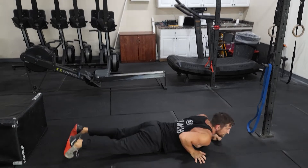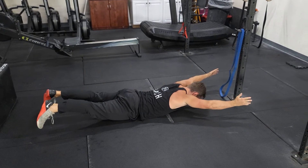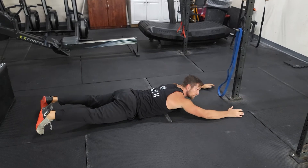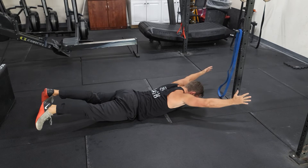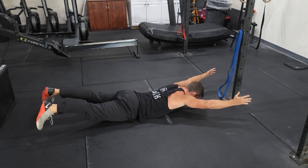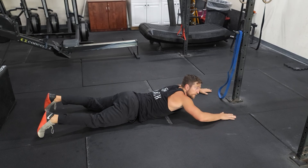After that 45 seconds, 15 second transition, then we'll go into our Superman hold. Squeezing the butt, turn that low back on, still keeping the belly tight as you elevate those arms and legs. Go through three rounds of that for your finish.